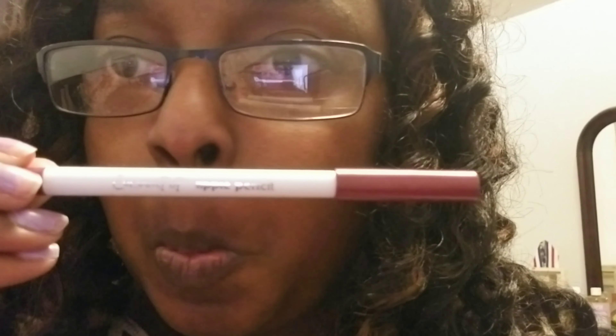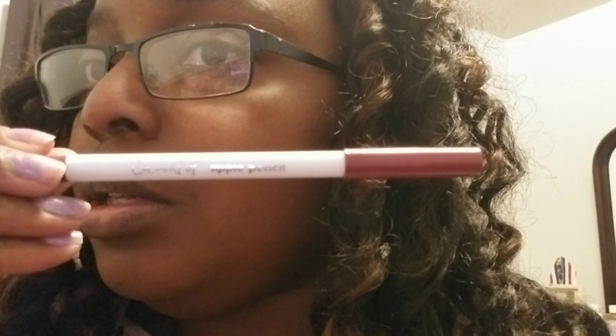I think I got the lippy stick set and the lippy pencil set. So I got all of these — clearly not gonna swatch all of that. These are the lippy pencils. Those are all like nude colors, so that'll be fun.